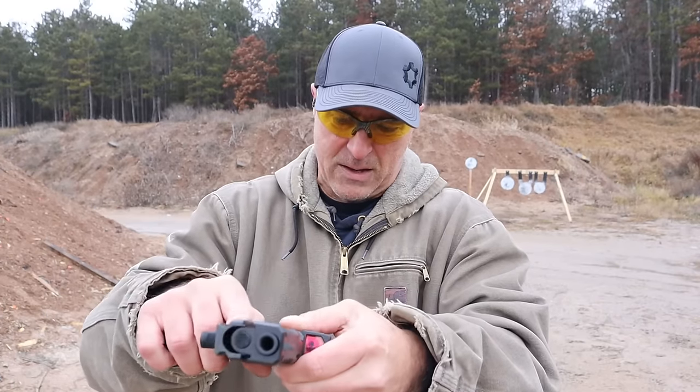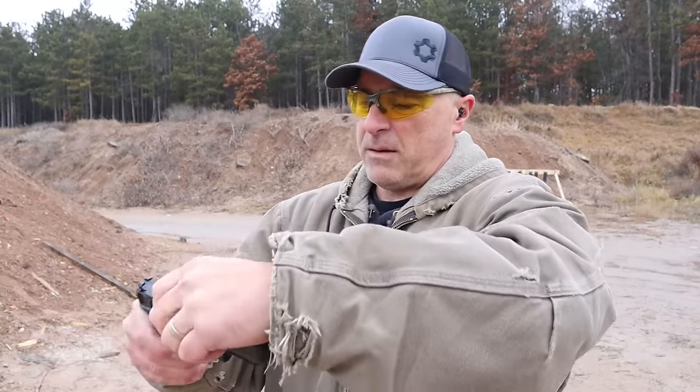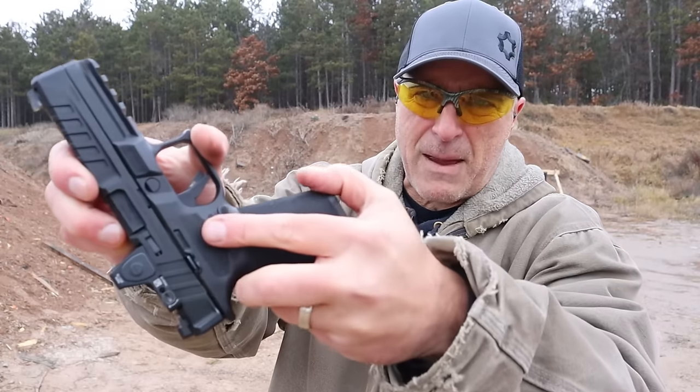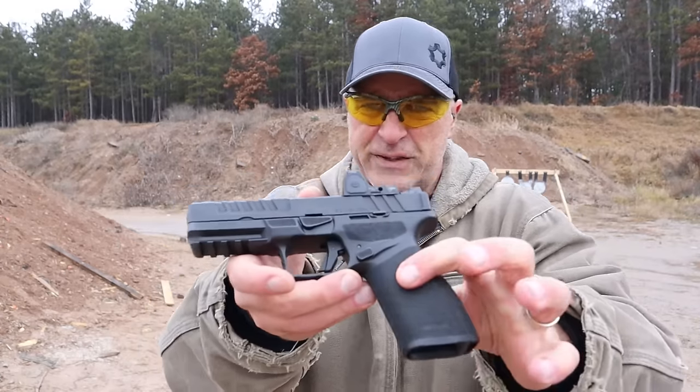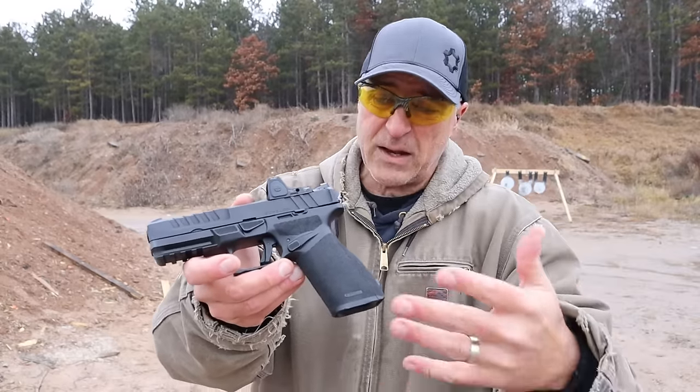To put it back on, just get it into place and lock it. It has ambidextrous controls with both the slide stop and magazine release on both sides. I love the Echelon — I have loved it even more since I have owned it.